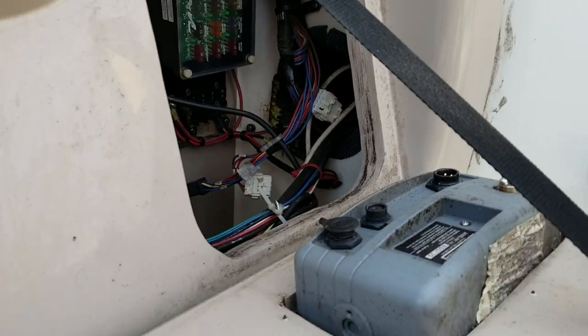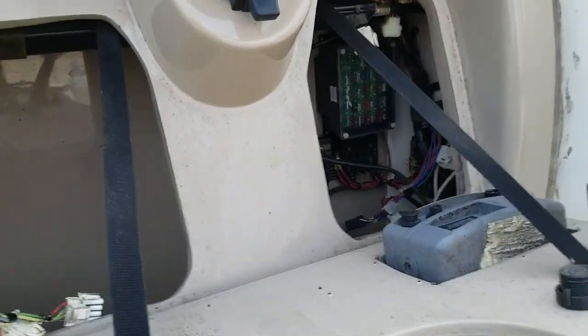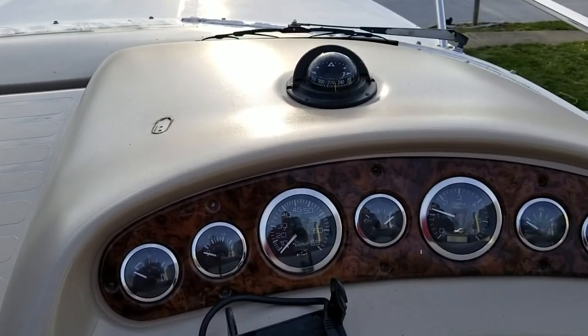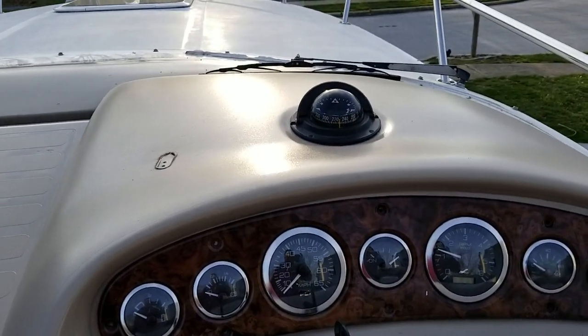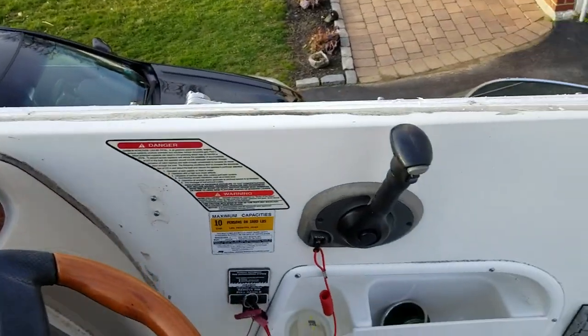Once I got that disconnected, this lower harness was pretty much free and didn't have anything holding it to the helm itself. Moving up here — you have to remember that at this point the windshield was still on. If I was to do it over, I would probably take the windshield off first. The windshield is only held on by nine screws, it's really simple to take off, and once I get down from the boat I'll show you where those screws are.